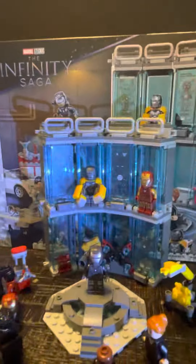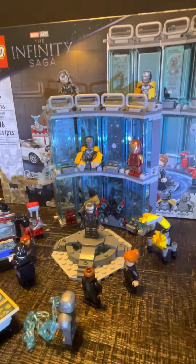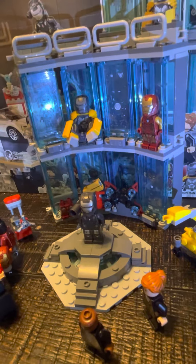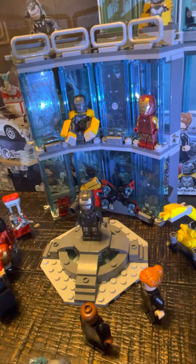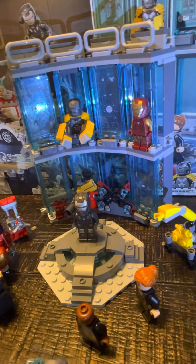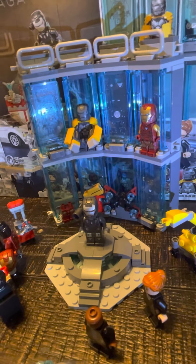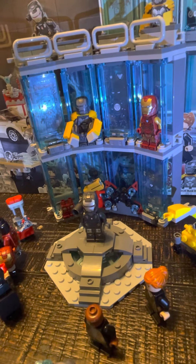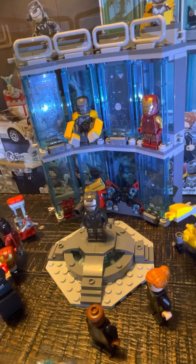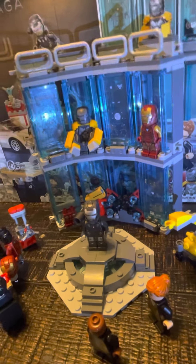Moving along to the armor, to the armory build. First off they have the suit-up platform, which I made a small upgrade to. I think it looked good without my little addition to it, but I think they could have added the arms and stuff to take off the suit.